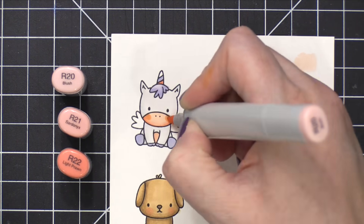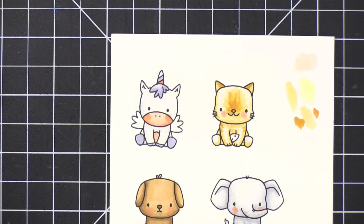I also included this unicorn because it's just fun — why not? So I colored all of these critters.